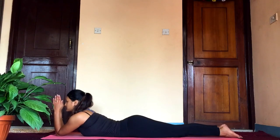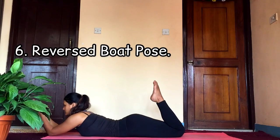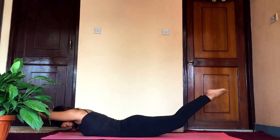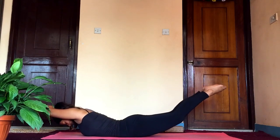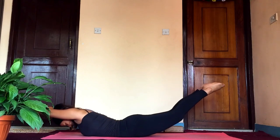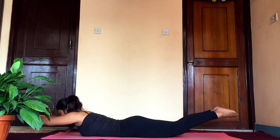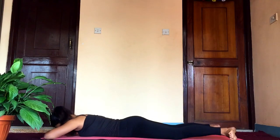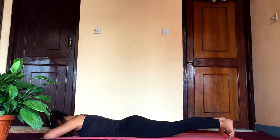Now prepare yourself for reversed boat pose. Join your palms and legs together, and as you inhale extend your arms and legs. Make sure your thighs are off the ground and your chest is also off the ground — balance only on your abdomen. Listen to your body and extend as much as you can. After holding for three to five breaths, release into makarasana.